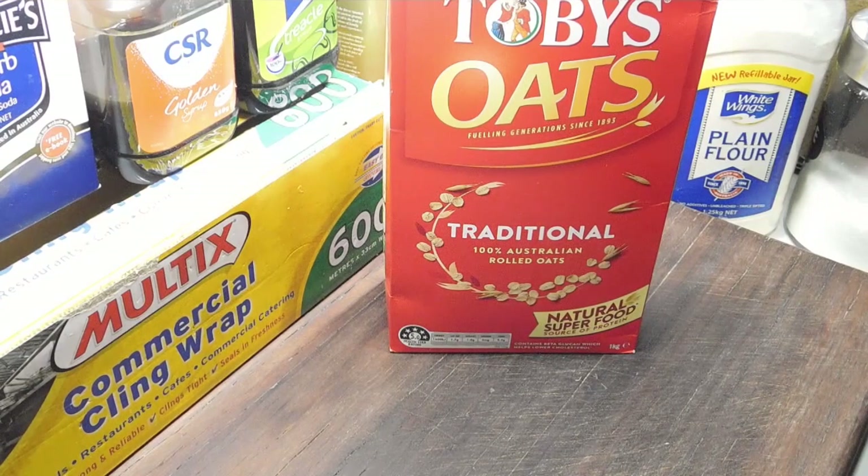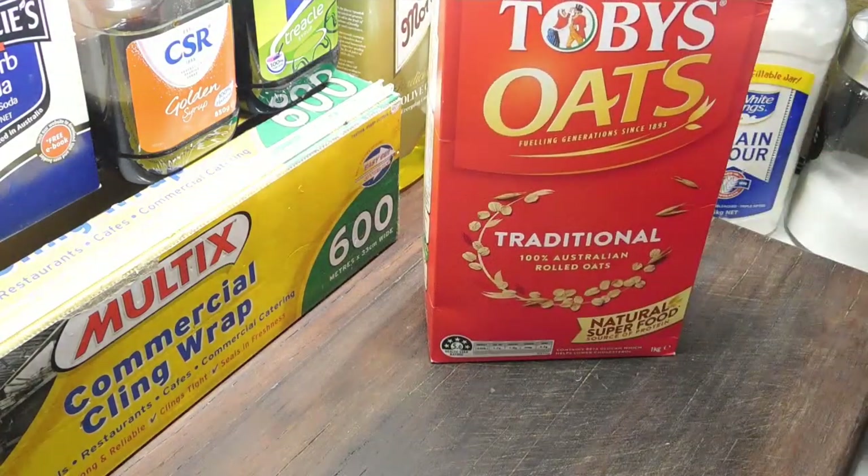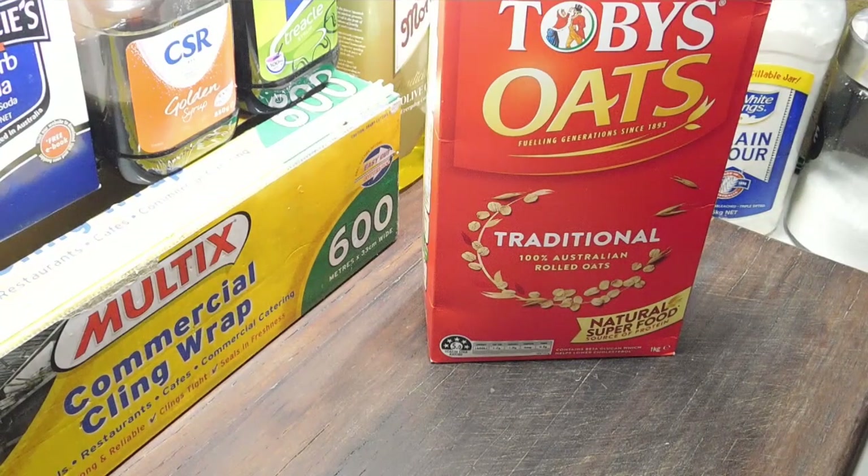The most important rule with these Anzac biscuits is that you have to use rolled oats. You've got your quick oats and your rolled oats. If you've only got quick oats, you can still make them — they'll still turn out like Anzac biscuits and the kids will still love them. But if you want really, really nice Anzac biscuits, use the rolled oats.